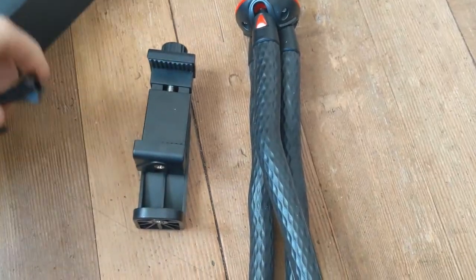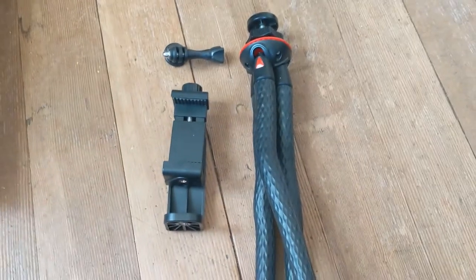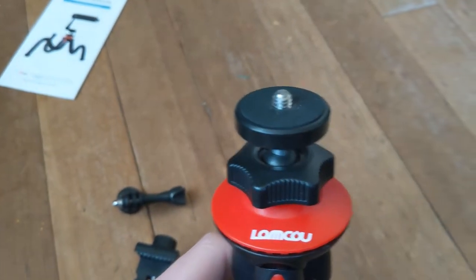So here it is out of the box. You get a phone mount and you also get a GoPro mount, which is kind of cool. It has just your average threads for a camera.